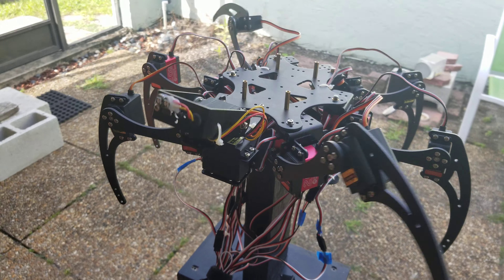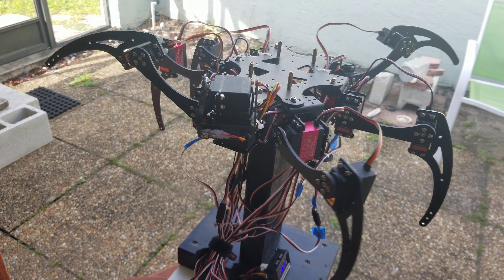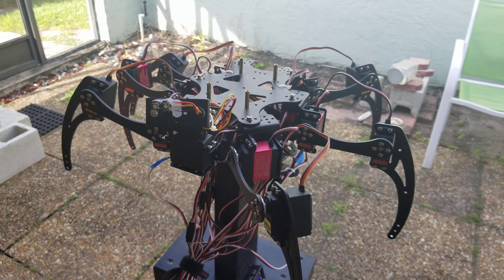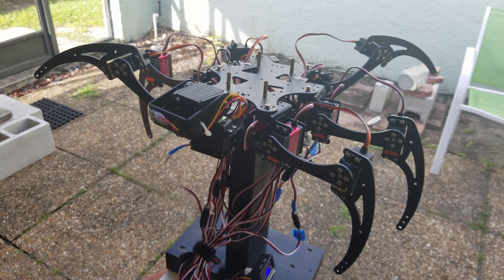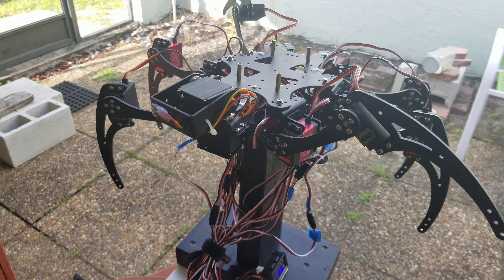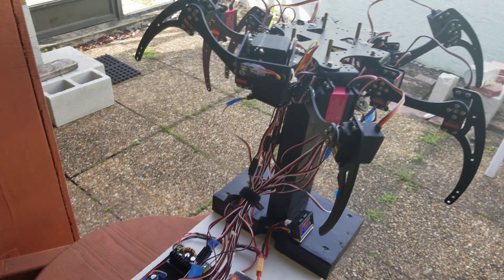It's kind of funny with two dead legs, but next time it'll be walking with all six legs. Then I'm going to start installing sensors — motion sensors, distance sensors, infrared sensors — so it can be very aware of its environment. A lot of fun.